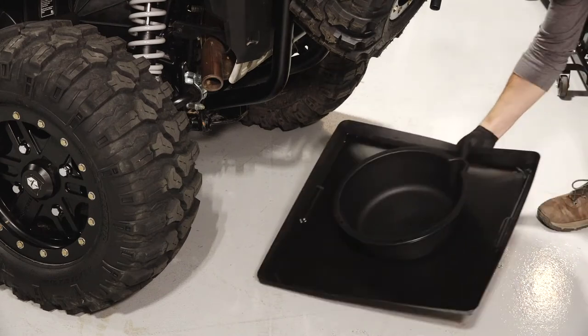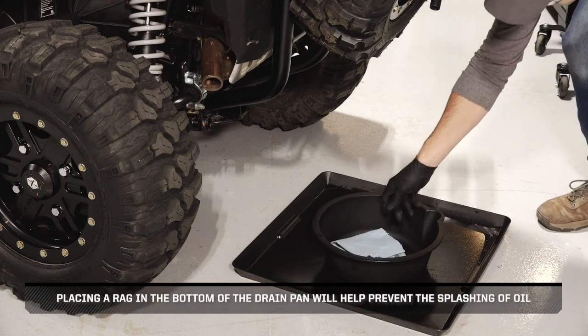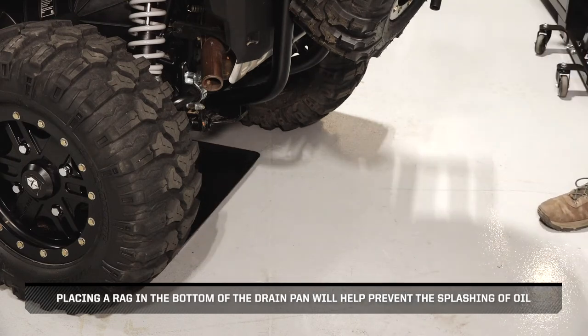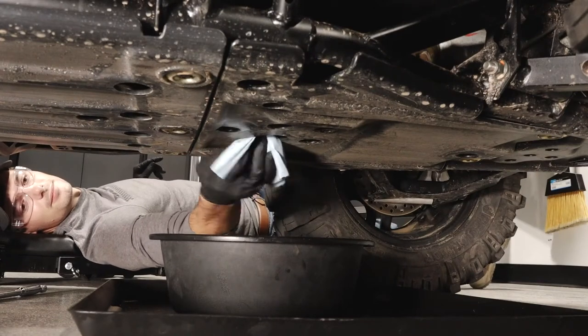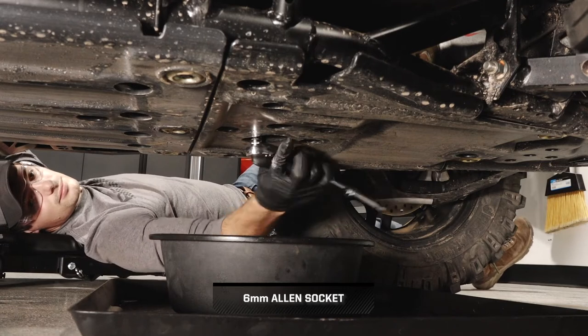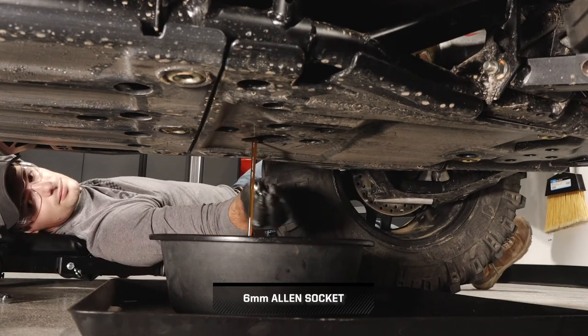Next, place a drain pan under the engine crankcase. Placing a rag in the bottom of the drain pan will help prevent the splashing of oil. Then, clean the area around the oil drain plug, remove the drain plug, and allow the oil to drain completely. This process will take approximately 15 minutes.